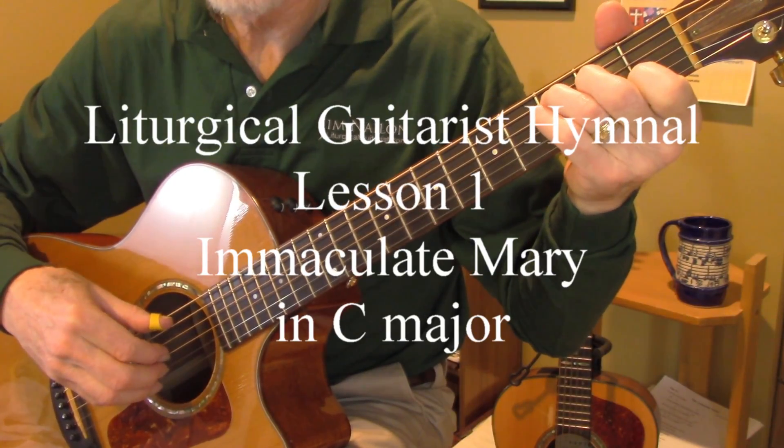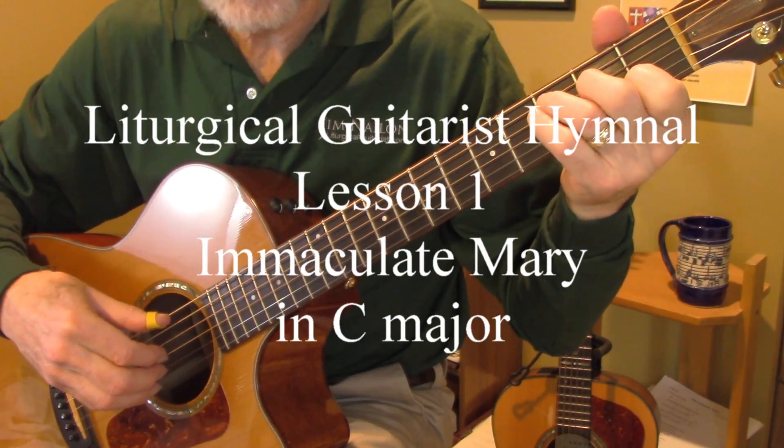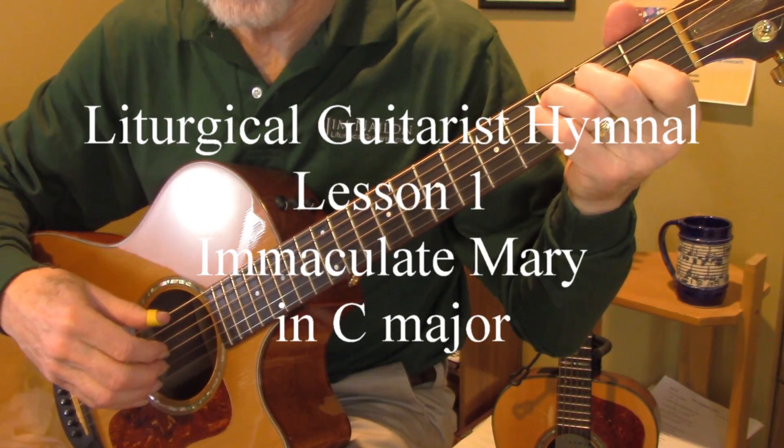This is Jim Nalon, liturgical guitarist, and I'm going to share my arrangement of Immaculate Mary.